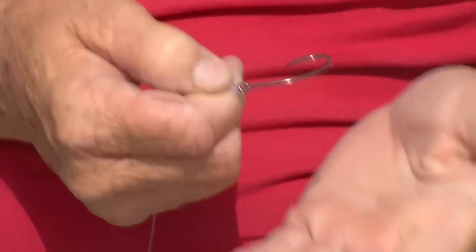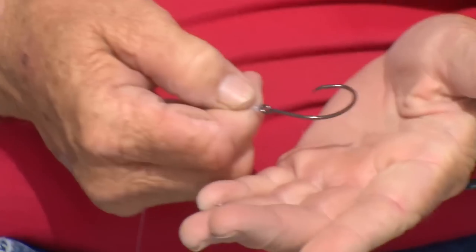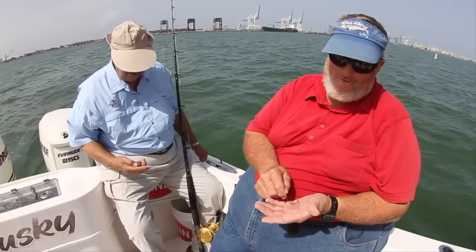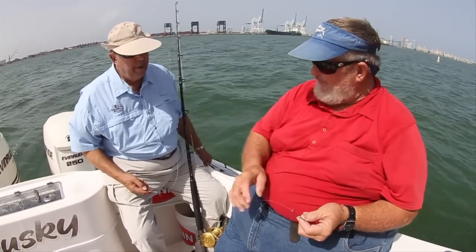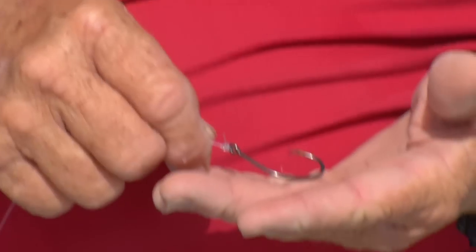And then at the end, we put a circle hook. We bait it with whatever we're fishing for sailfish with, whether it be pilchards or herring or a small goggle eye or a small blue runner. If we're going with a big bait, like a big goggle eye or a big blue runner, then we up the whole leader to 100-pound test and a much bigger circle hook.